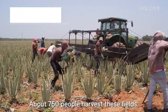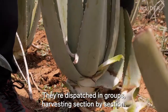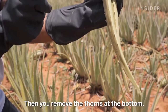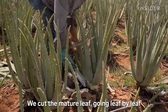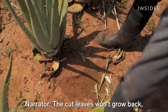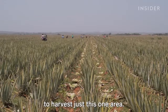About 750 people harvest these fields. They're dispatched in groups, harvesting section by section. Workers always remove the leaves that are full, cutting them and removing the tips and spines. At the base of the plant, they cut the mature leaves one by one, carefully, so as not to damage the plant that will remain. The cut leaves won't grow back, but the plants will grow new ones. It will take them about a week to harvest just this one area.